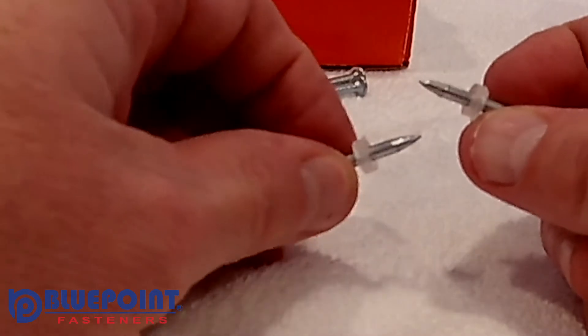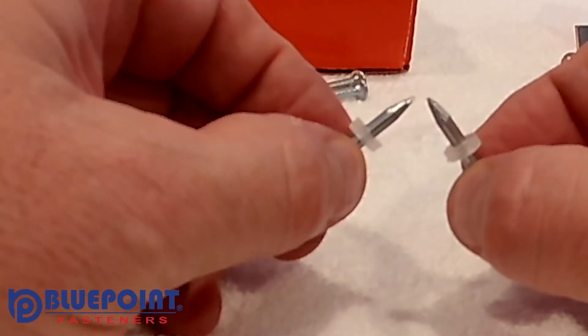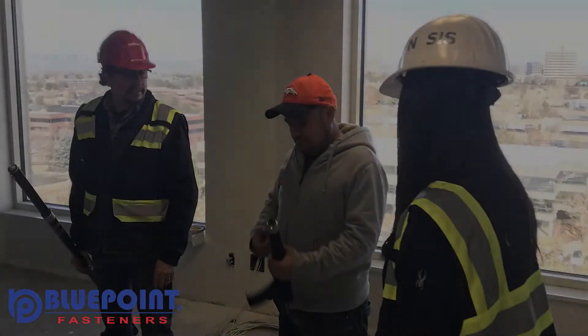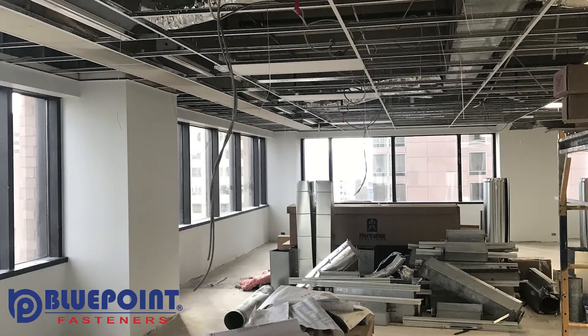Incredibly, when you call to complain that their product is not working as it should, their answer is to sell you a high-priced ballistic pin to get the job done. Meanwhile, there's a crew on the job that is not being productive and that costs you a whole lot more than some faulty fasteners. Even if you only have a 20% failure rate, that's still costing you 20% more in the labor it takes to make those fasteners.